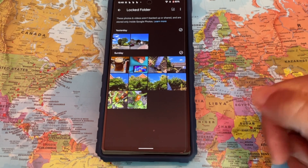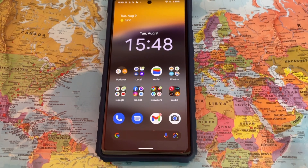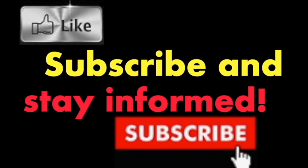It's that simple. Hope you enjoyed this video. Have a nice day.